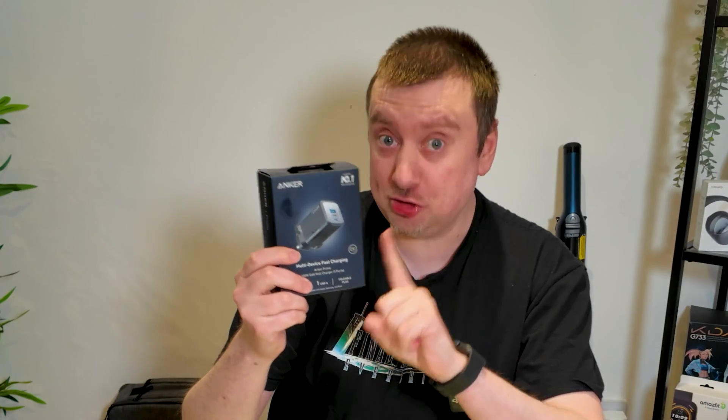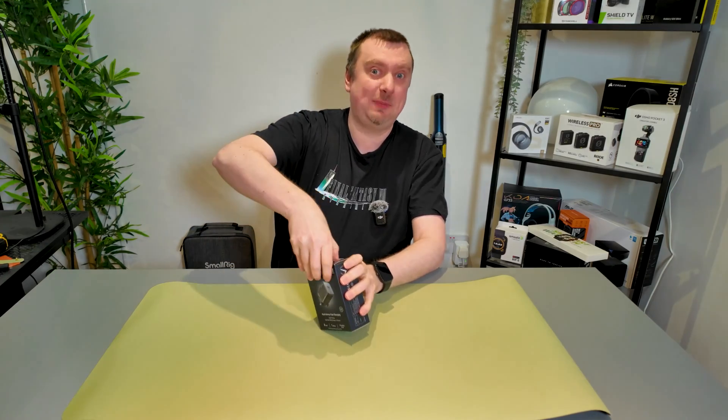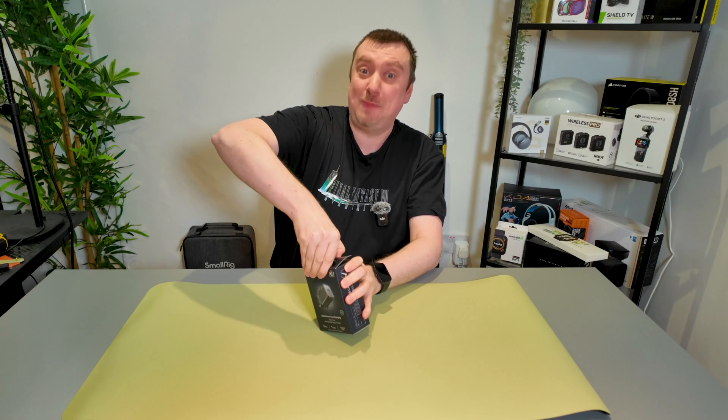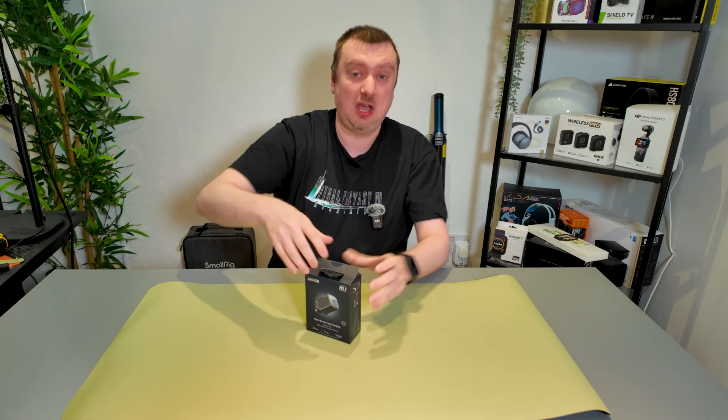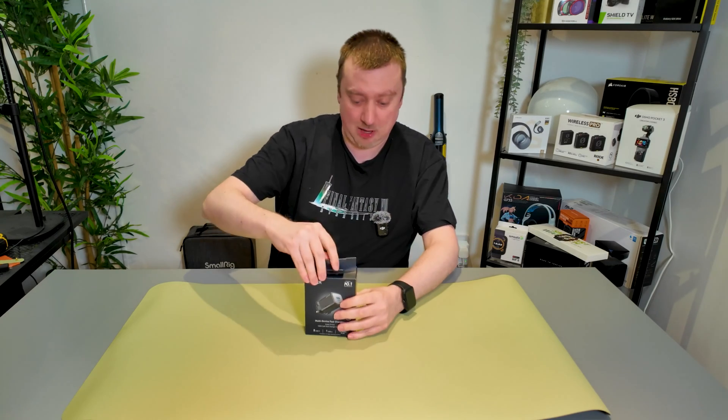This is the Anker 100 watt GAN Prime wall charger, probably one of the best chargers you can get today. Let's take a look at it — I'm going to explain what it does, how best to use it, and also why you would want to spend quite a bit of money on this over a much cheaper unit.